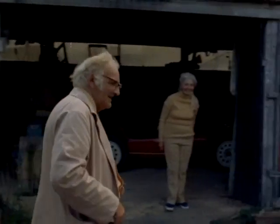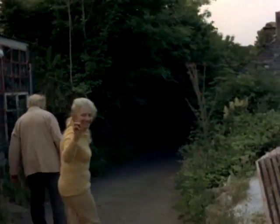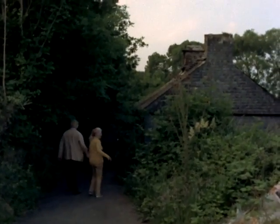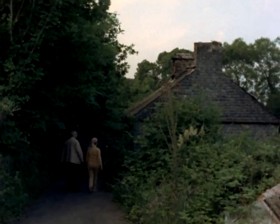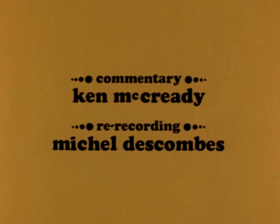Well, goodnight, Mr. Bates. Thank you very much for a grand day. Goodnight, and thank you. Cheerio. Alright. Goodnight. Goodnight. Goodnight. Bye-bye. Bye. Bye. See you later.